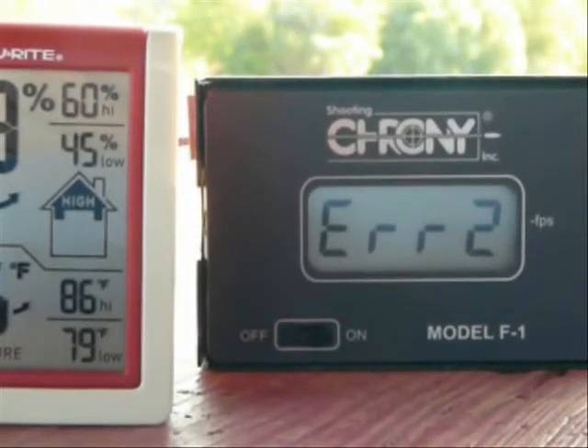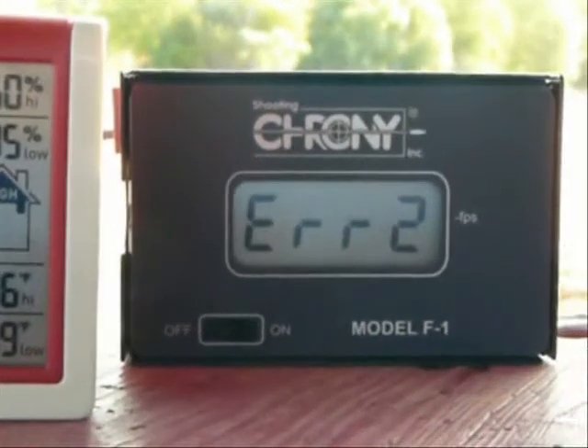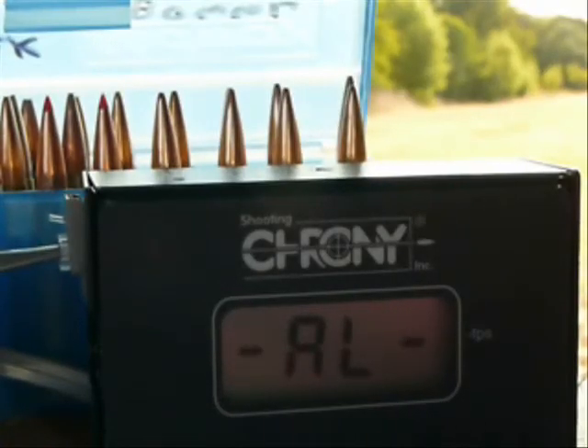Looks like the sun went past the diffusers — have to reset the chronograph. We had to move the chronograph into full sunlight. The bullet casts a shadow between the two sensors, and when the shadow disappears in the shade, you get an error message. So we have to move to the other side.